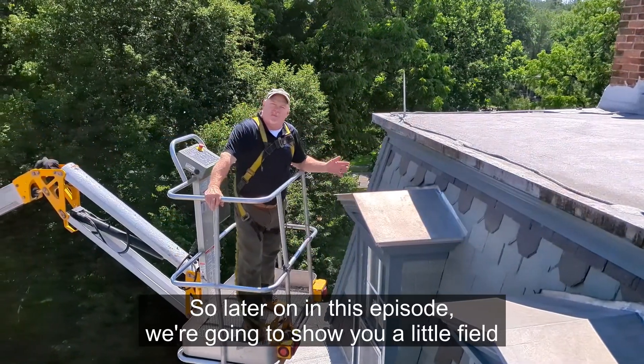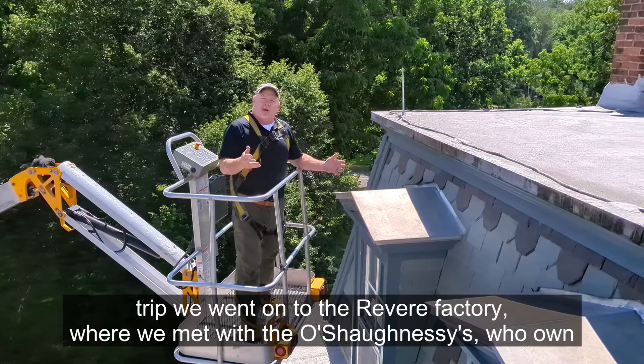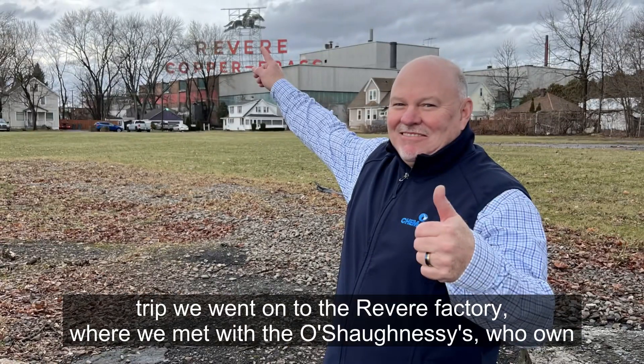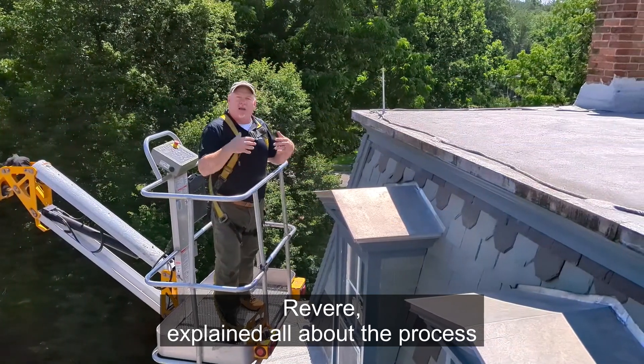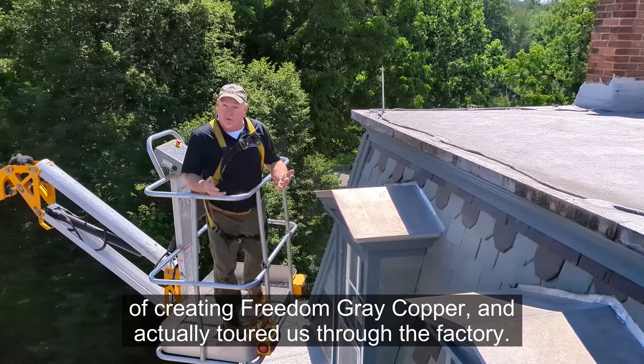Later on in this episode, we're going to show you a field trip we went on to the Revere factory, where we met with the O'Shaughnessys who own Revere, they explained all about the process of creating Freedom Grey copper, and actually toured us through the factory.